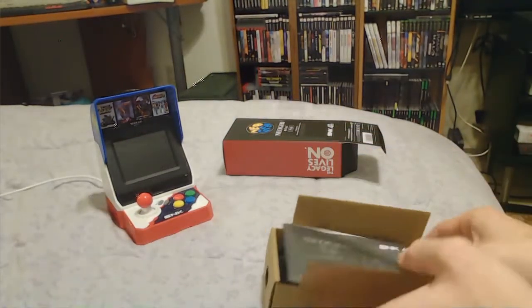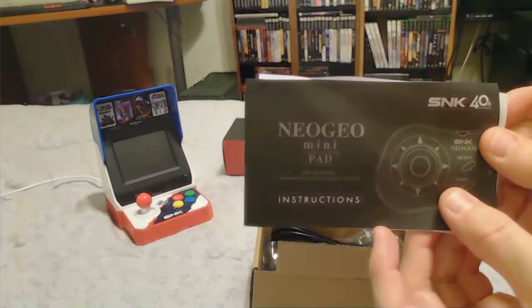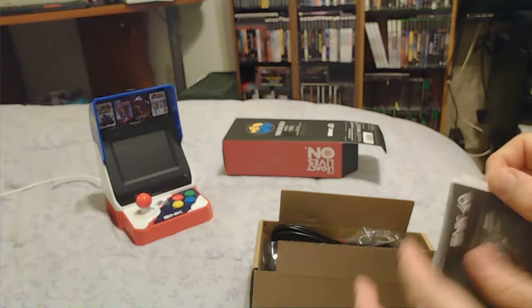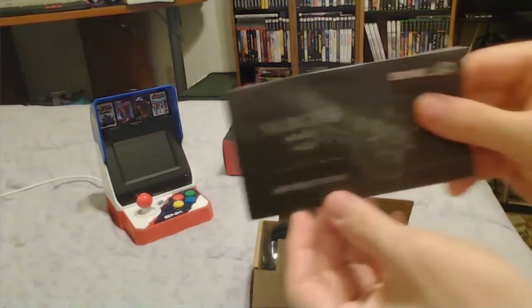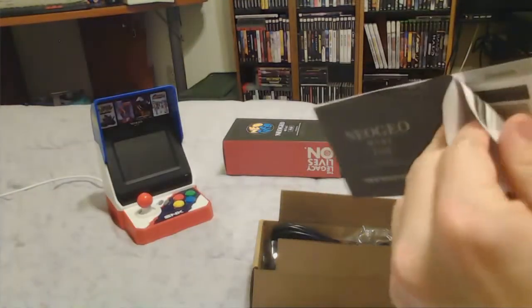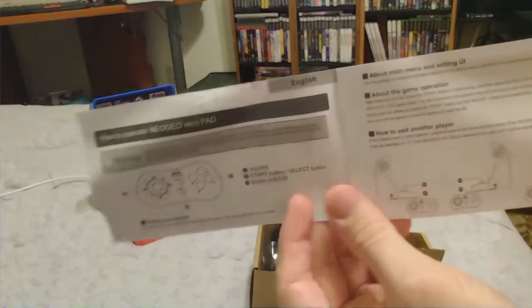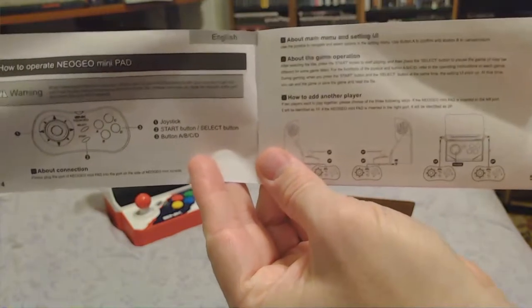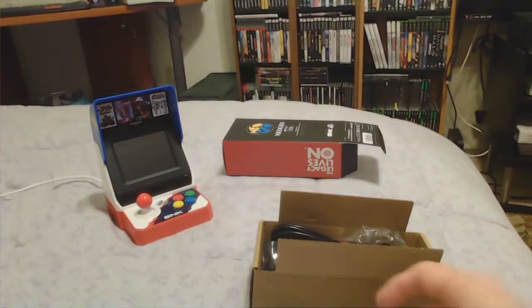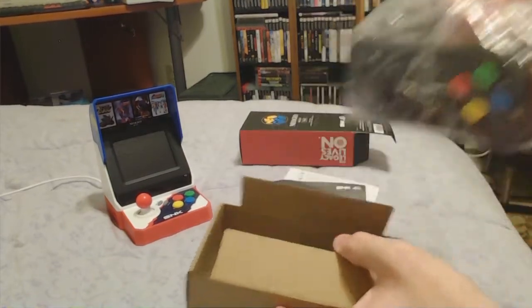Right away we have an instruction book, with some type of loose page inside — that looks like garbage — but there's the manual. It's got it in English and a couple of different languages. Here are the English instructions, and now let's get this controller out.